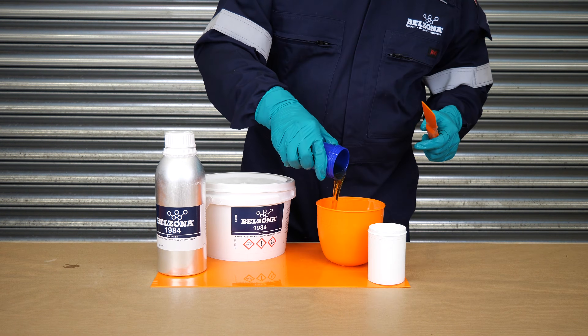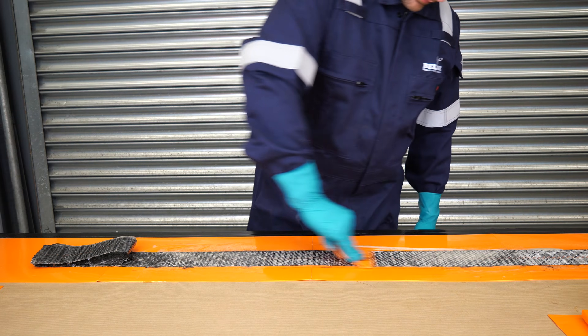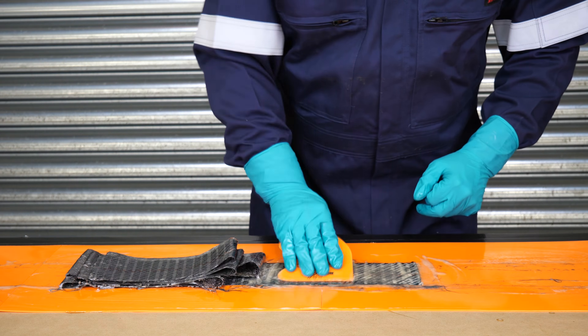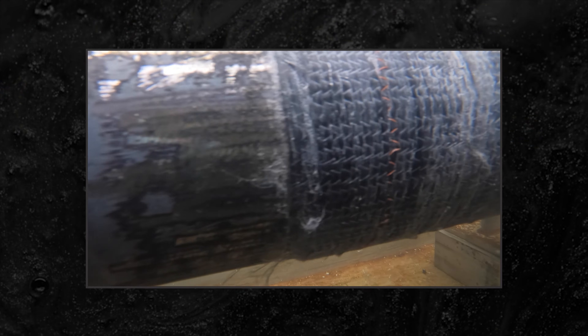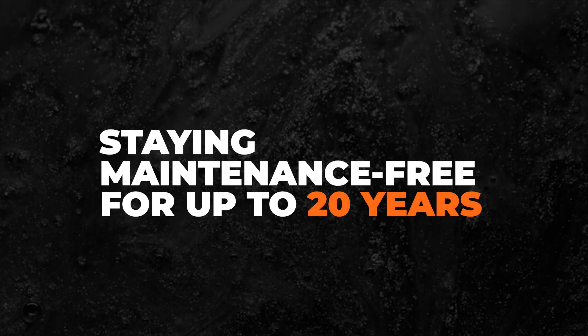The system combines a high-performance 100% solids resin with custom carbon and glass fiber reinforcement sheets along with a consolidation film. Together, they enable quick, straightforward installation and provide long-term protection, staying maintenance-free for up to 20 years.